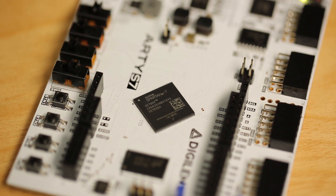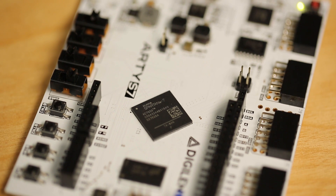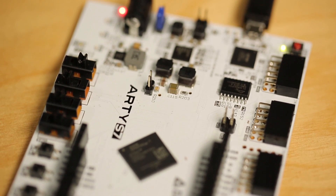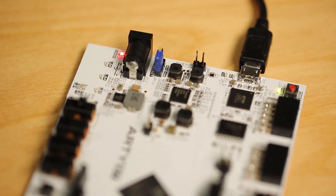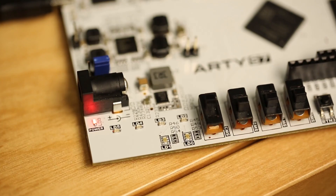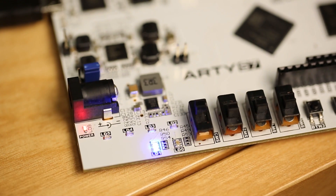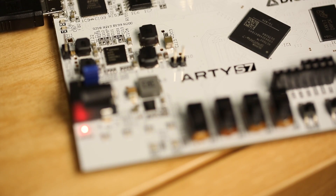Now let's take a look at a quick demonstration of the Spartan 7 7S50 device implementing a 32-bit MicroBlaze RISC soft processor core with a DDR3 interface. The Xilinx MicroBlaze processor costs as little as 19 cents to implement in a Spartan 7 FPGA.